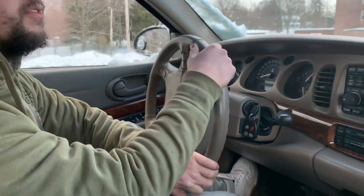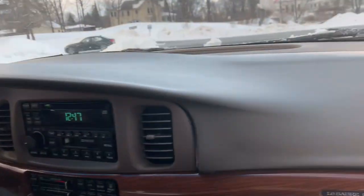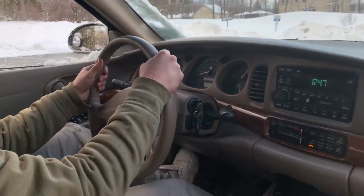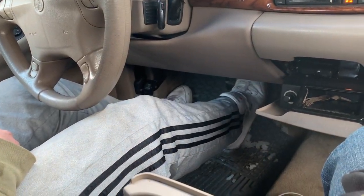Here we go. Big brakes. ABS system. It's really working though. It's got a catching point. My catching point on the brake is actually still there, but it's like sinking to the floor, so it's not quite all the way.